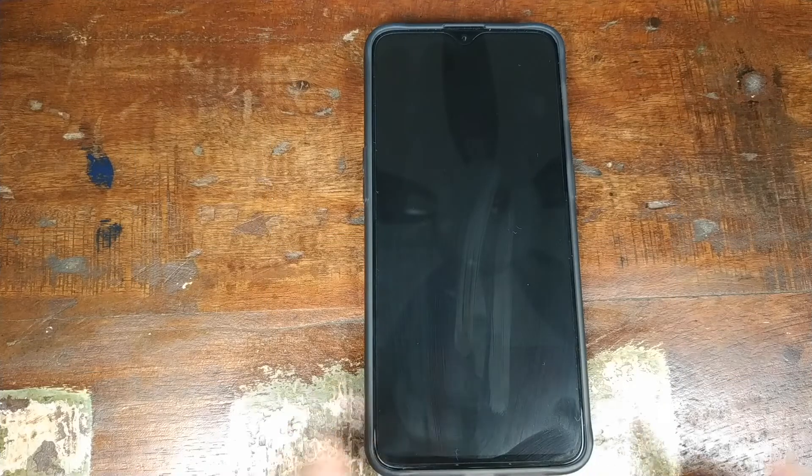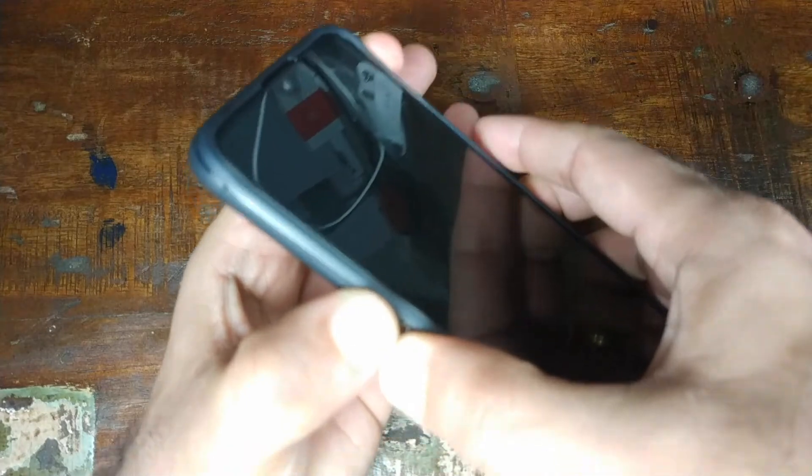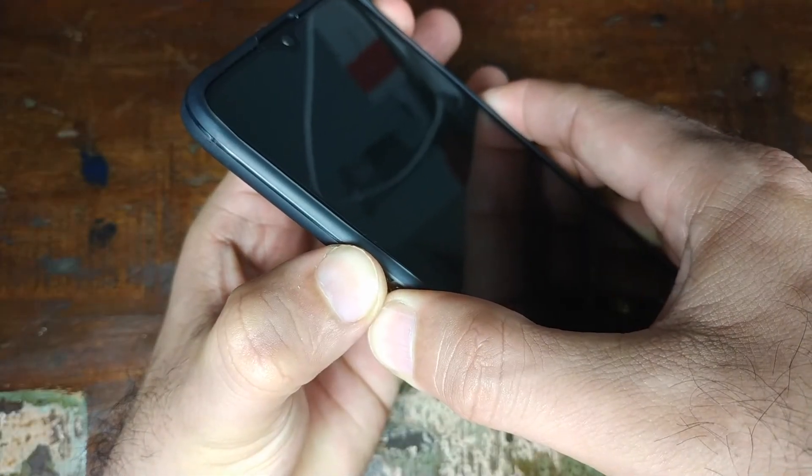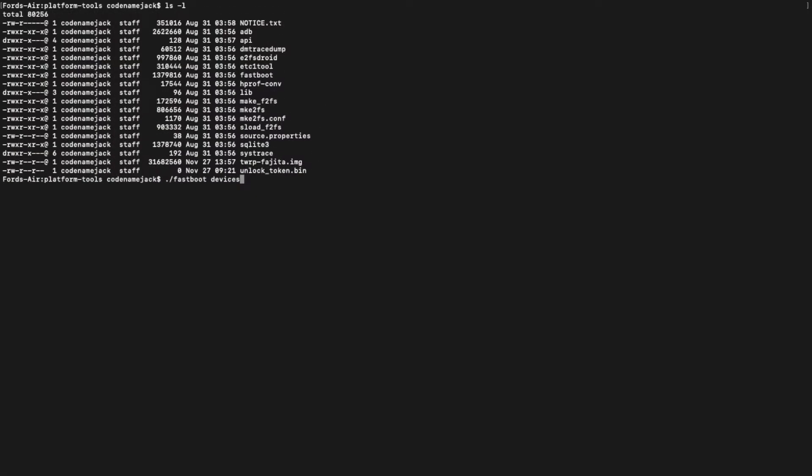Once your device is turned off, press and hold the Volume Up button, Volume Down button, and Power button at the same time until you boot into fastboot mode. Once you're in fastboot mode, go ahead and connect your device to the computer.